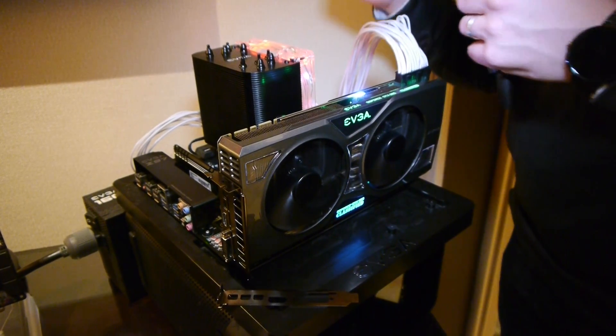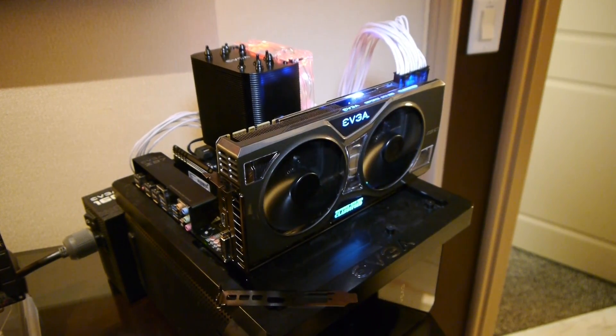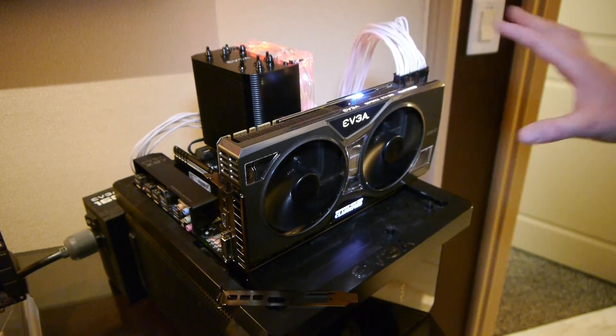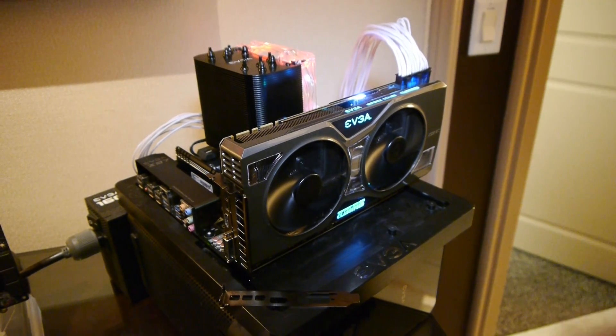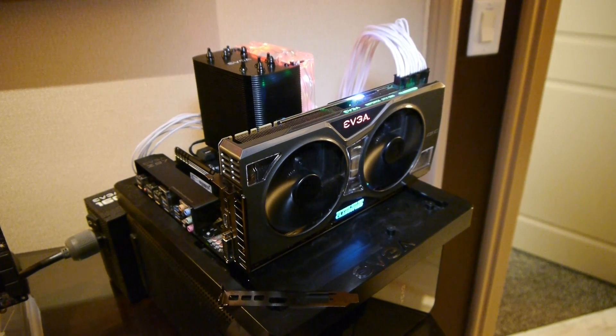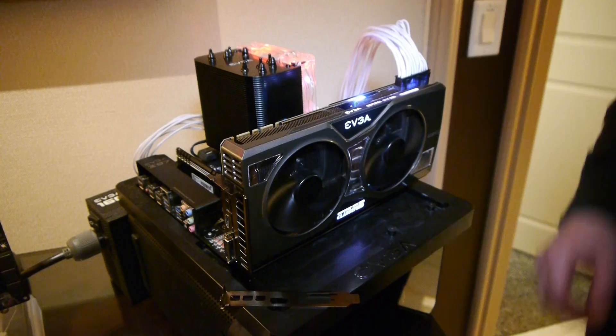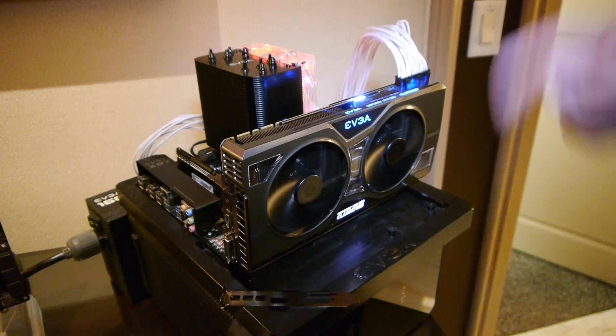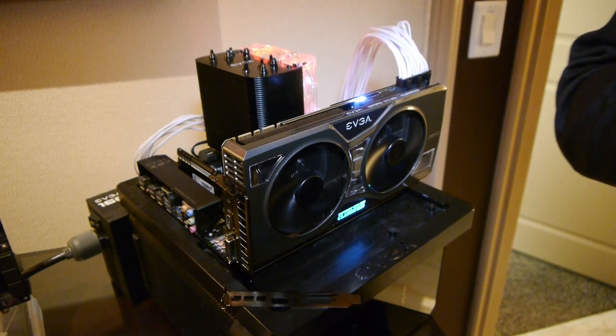This will be available in February, but pricing isn't available yet. They're still working out the voltage situation for overclocking, but hopefully they'll be able to make this the overclocking beast it appears to be. That's the Classified Kingpin Edition and the Hydro Copper.